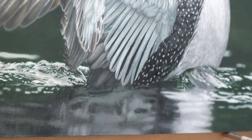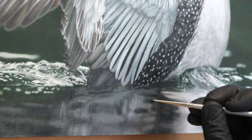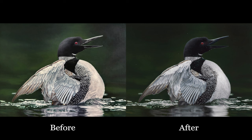Here I'm just adding some smaller details with a 5/0 round brush, and we're just about good to go — kind of doing the finishing touches. Here's a before and after comparison. You can see that there are a lot of little subtle details that were added, but they all add up to make a really big difference.